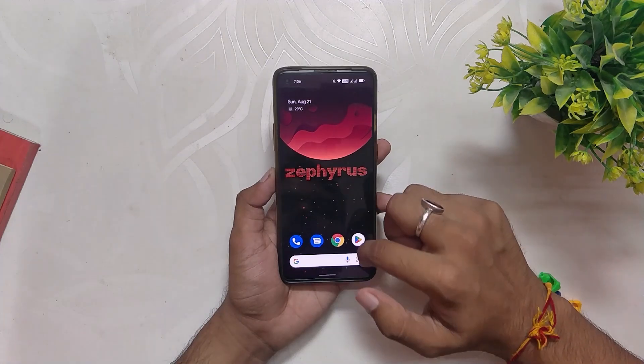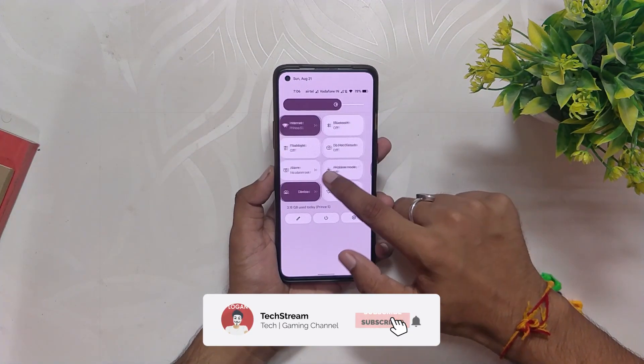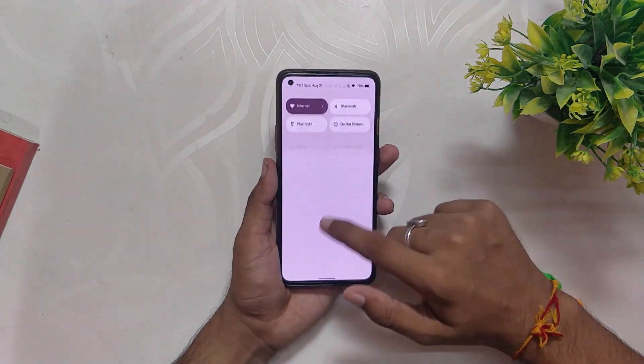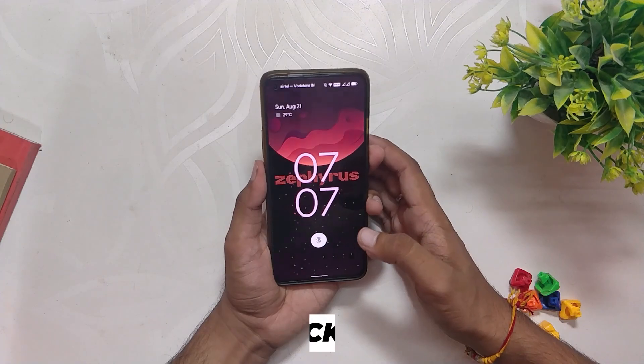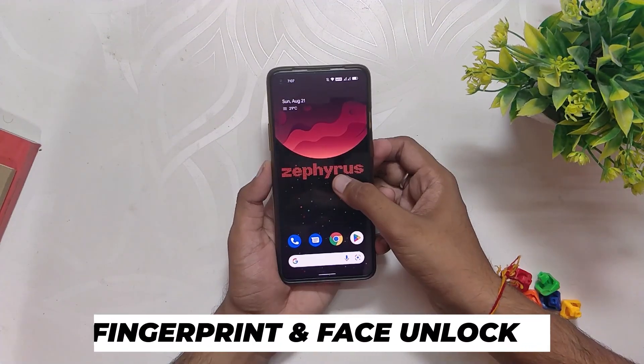The ROM looks very fast and responsive. There is no bloatware and you get only a few apps to start with. All the basic functionality works fine without any lags or problems — Wi-Fi, Bluetooth, NFC, multi calling — everything just works flawlessly. The fingerprint unlock and face unlock work just fine, and you also get the app lock feature in this ROM.